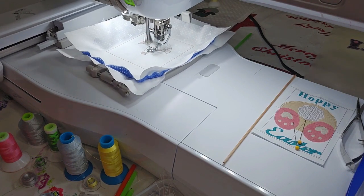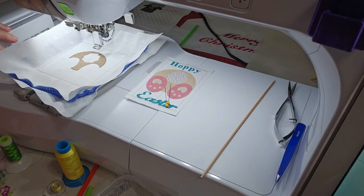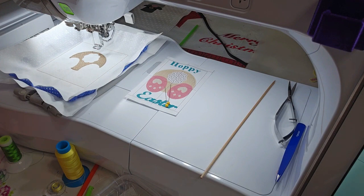I will be back when his little butt is finished. Alright, so the body — his little butt — is finished stitching. It's time to change colors. Color stitch number three is for white, white for his little tail.